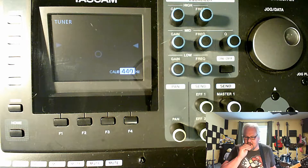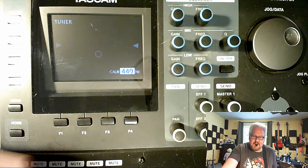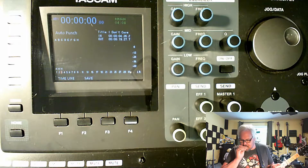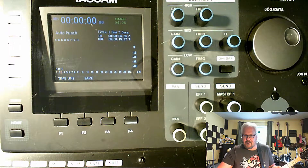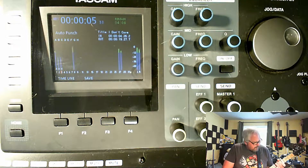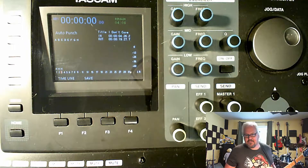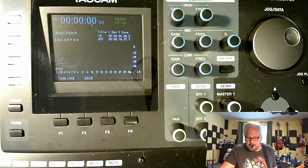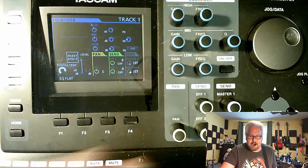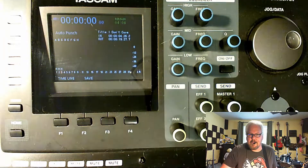Oh, that's terrible. Well, try it anyway. Mute track two. Track three is now recording. Alright here we go. I just realized something — I forgot to record the effects on it. Alright, I'll go back and do it all again.